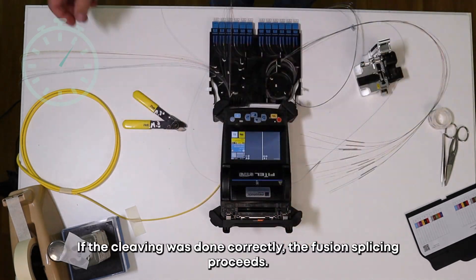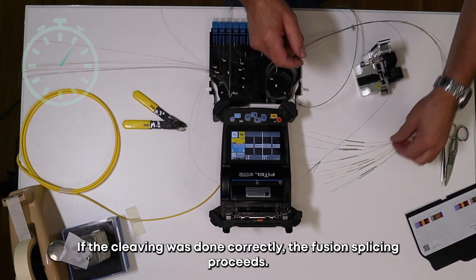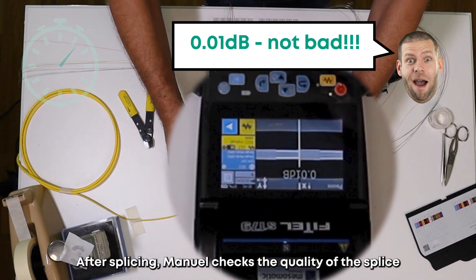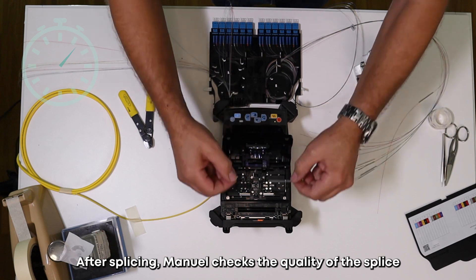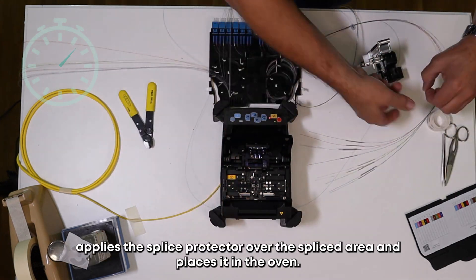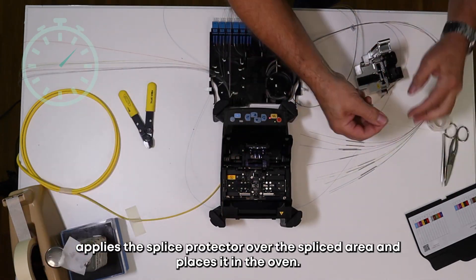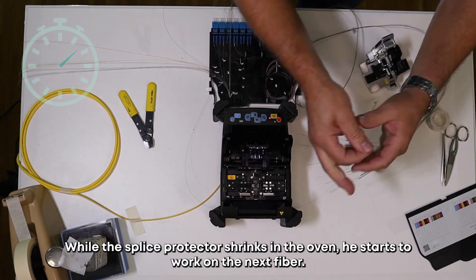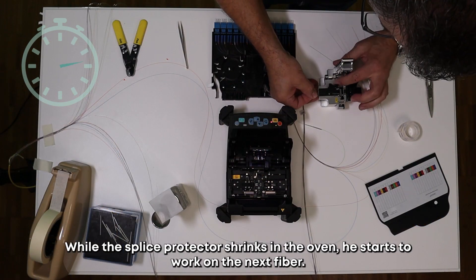If the cleaving was done correctly, the fusion splicing proceeds. After splicing, Manuel checks the quality of the splice, applies the splice protector over the spliced area, and places it in the oven. While the splice protector shrinks in the oven, he starts to work on the next fiber.